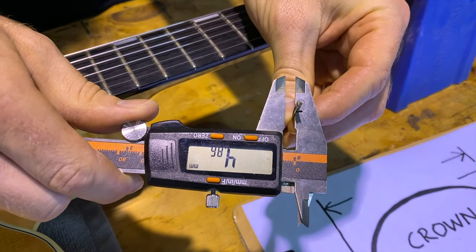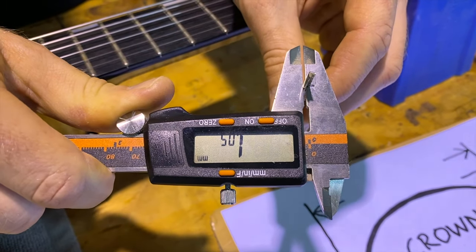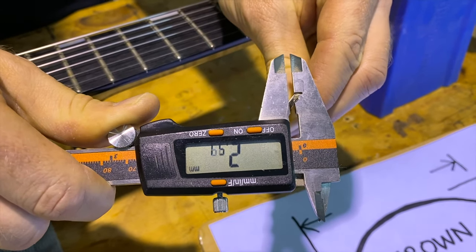To measure the loose fret, it has this little groove here that fits over the tang, and that allows you to just measure the height of the crown. You can measure that, and also the width. That's very easy if you've got a loose fret.